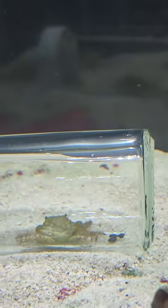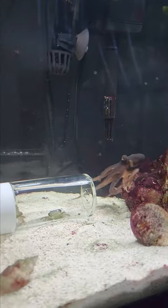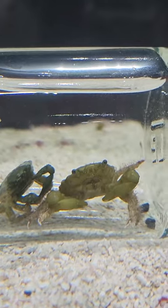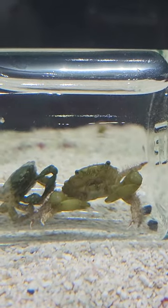Looks like Davy Jones has spotted the crabs and is intrigued. He lunges, but after feeling the texture of the glass, he gets scared and backs off. Day one is officially a failure, but we will try again tomorrow.